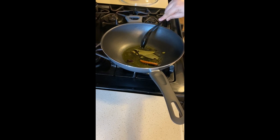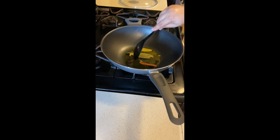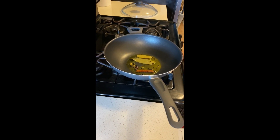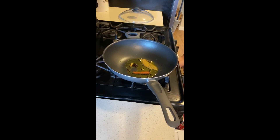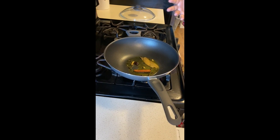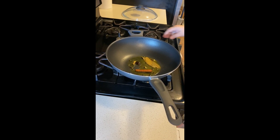Let's give it a stir. Once you start getting the aroma of the garam masala, let's put in our chicken.